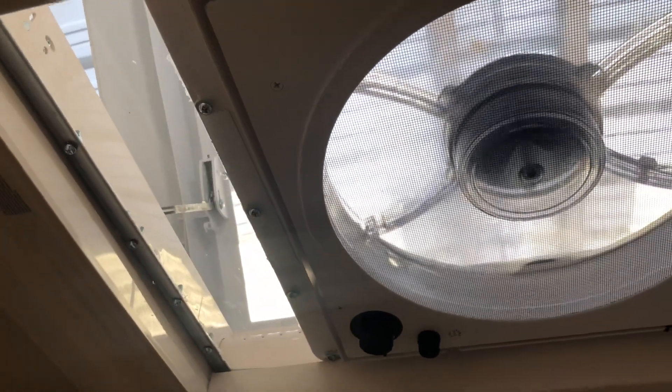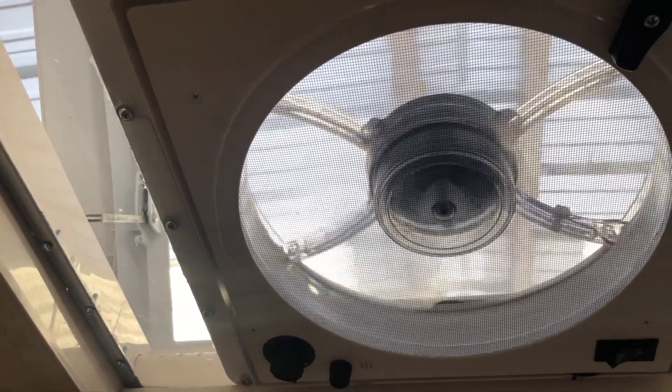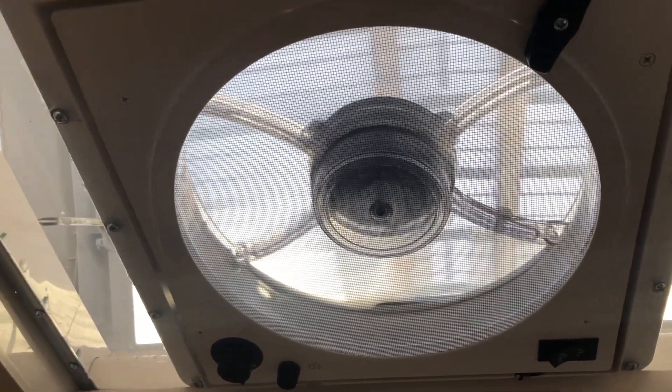We are able to open it — see it going up — the cover, and now run a fan. So I still have a skylight along with the fan to suck some hot air out of here.